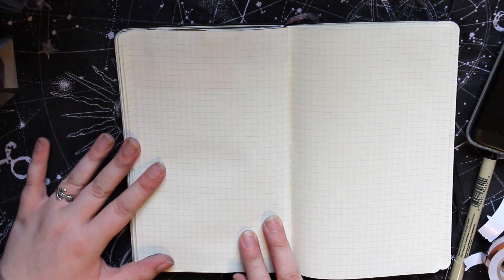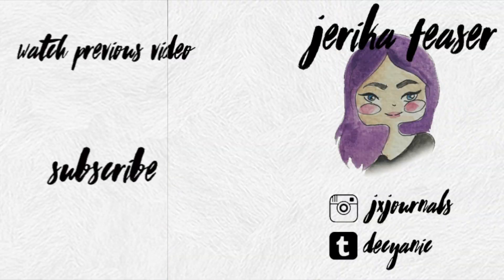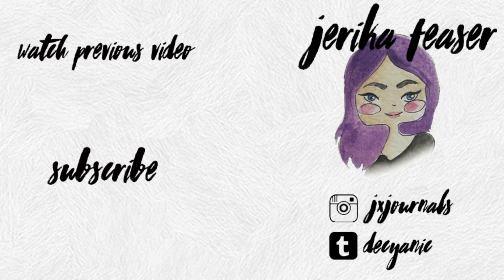Anyways, that's it for my spread. I would like to thank you for watching, and if you liked it, don't forget to subscribe. Bye bye.